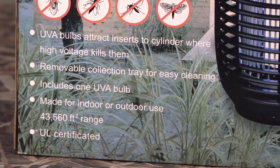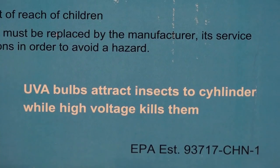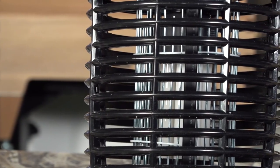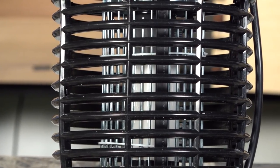UVA bulbs attract insects — we know that if you're around a light outdoors especially in the summer, like a porch light, they are everywhere. UVA bulbs attract insects to the cylinder — they actually misspelled 'cylinder' on the packaging. This one comes with its own hanging bracket, a nice heavy duty metal bracket that you can mount on a post.